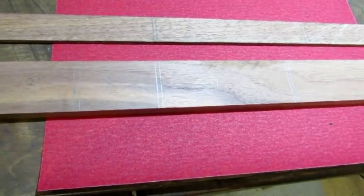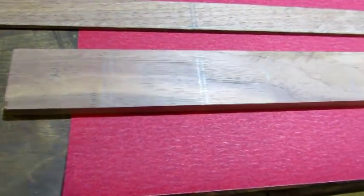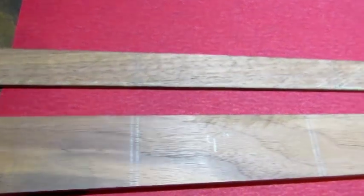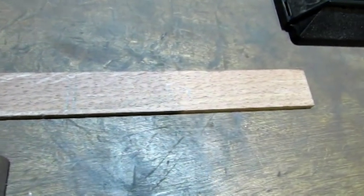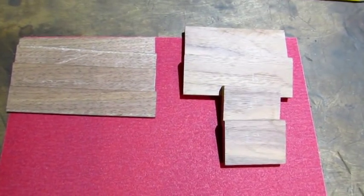I'm going to make four scrapers out of the three eighths inch thick walnut — two of them at two inches and two of them at four inches. I'm also going to make four sanding sticks out of the one eighth inch walnut. They're going to be five and a quarter inches. And this is what they look like cut down to size — sanding sticks on the left and scrapers on the right.